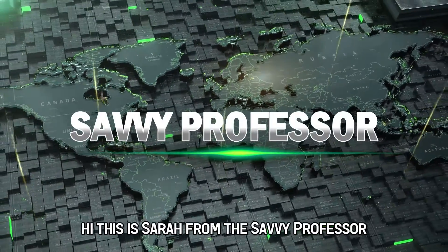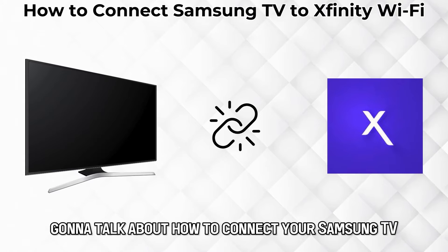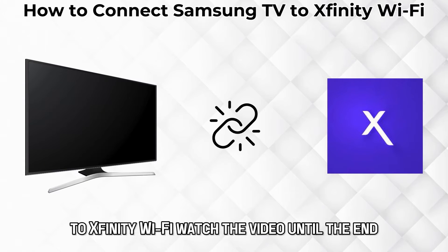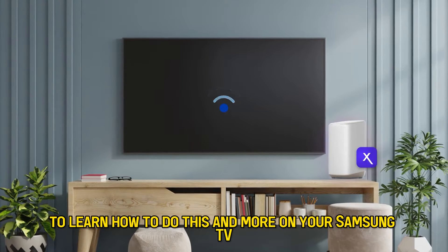Hi, this is Sarah from The Savvy Professor, and in today's video we're going to talk about how to connect your Samsung TV to Xfinity Wi-Fi. Watch the video until the end to learn how to do this and more.